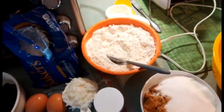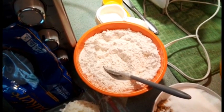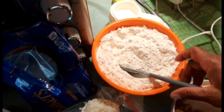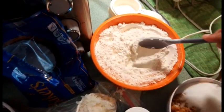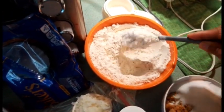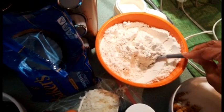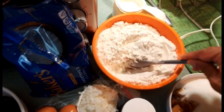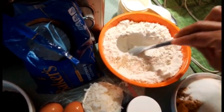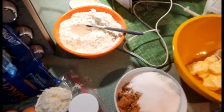The first thing you will need to do is combine two and a fourth cup of flour in a small bowl — I've already put this in the bowl — and then add one teaspoon of baking soda and one teaspoon of salt, and just stir that all together. Once it's stirred, set it aside.